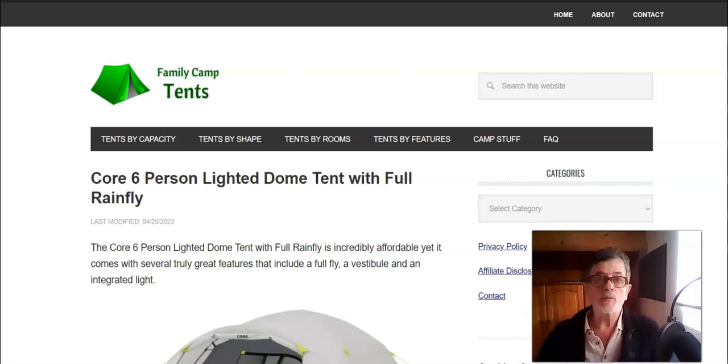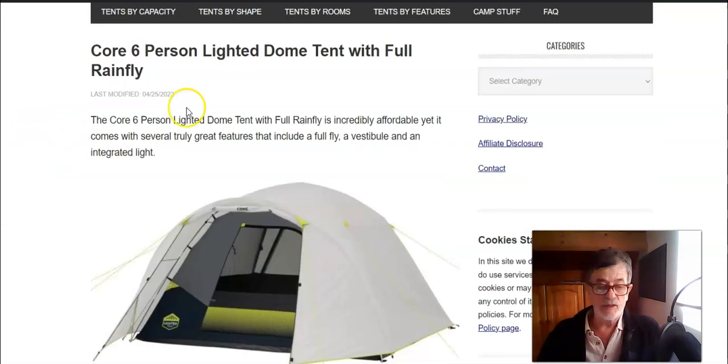Hello everybody, welcome to my channel again. In this video I have a new tent from the CORE brand, on the market under the name CORE Six Person Lighted Dome Tent with Full Rain Fly — long name, but the tent is actually incredibly affordable, and I would say this is its best feature.